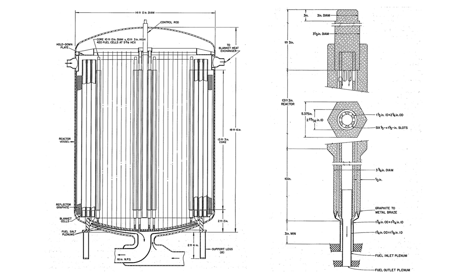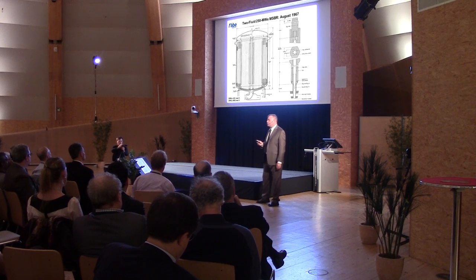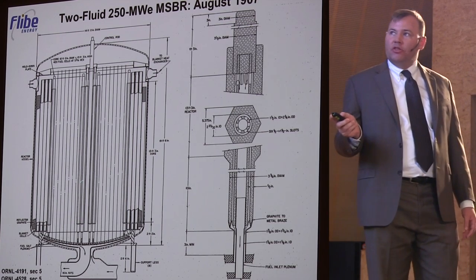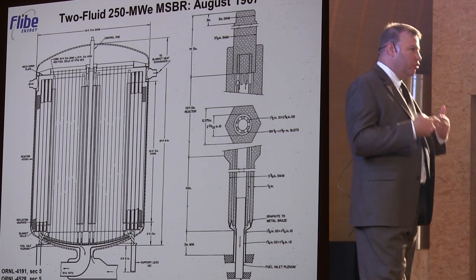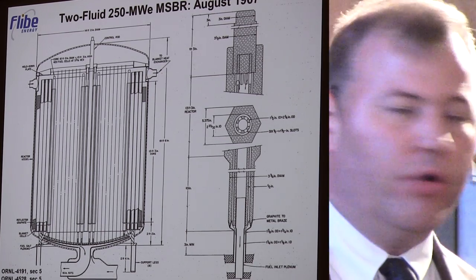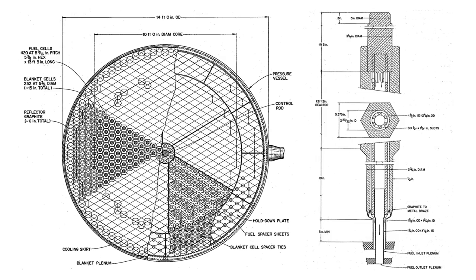There had been Oak Ridge studies done on what's called the two-fluid reactor. The two-fluid reactor is fundamentally different in that it separates the uranium-233 fuel in Flibe salt from a blanket Flibe salt carrying thorium tetrafluoride. The challenge of this two-fluid reactor design is the internal geometry of the reactor, though the advantage of keeping them separate is the simplification that can be realized in the reprocessing step.